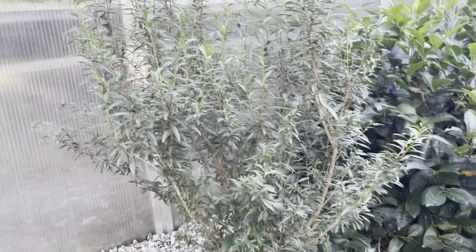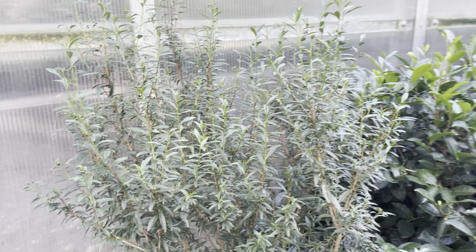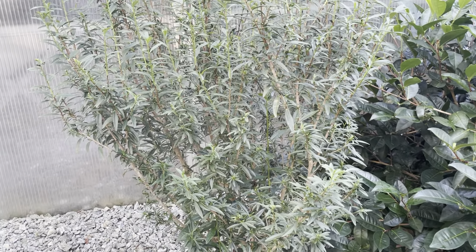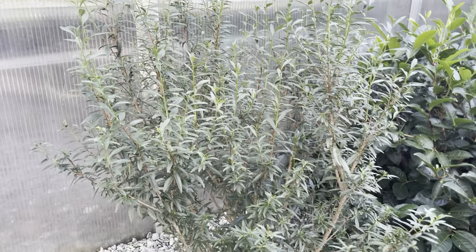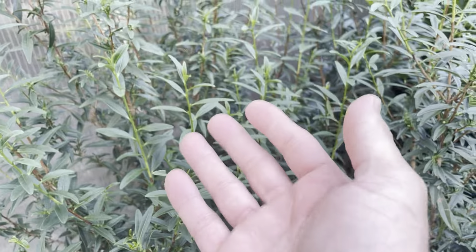Steve here with Table Rock Tea Company. This is a follow-up video to one I did a few weeks ago about making cuttings off of this very special plant. This is a very, very unique and interesting Camellia sinensis tea plant. It is one anomaly of about one in 12,000 that has these very, very small leaves.